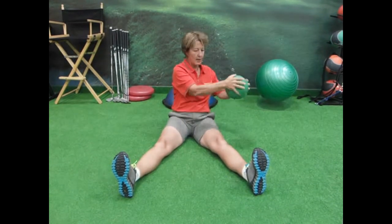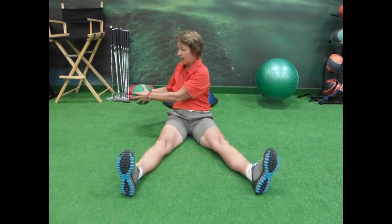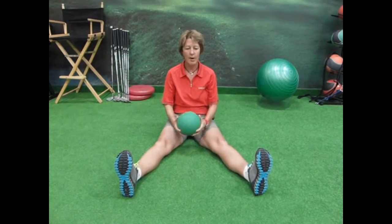One last little thing — you can actually add a third bounce: side, middle, and side, and go back and forth like that. You want to make sure your legs are about 45 degrees at an angle like this, and try that for better shoulder turn and strengthening your core.